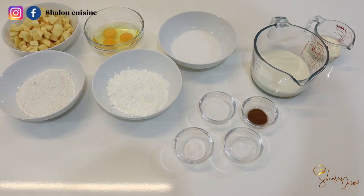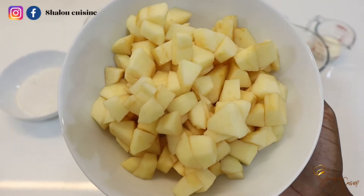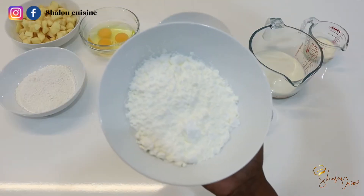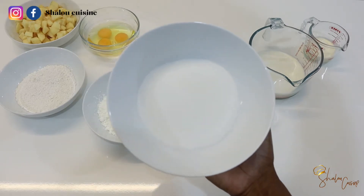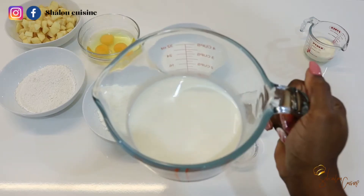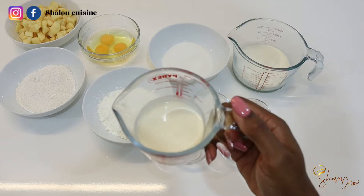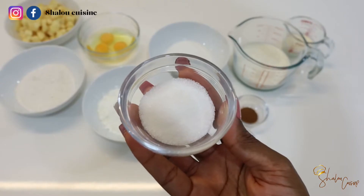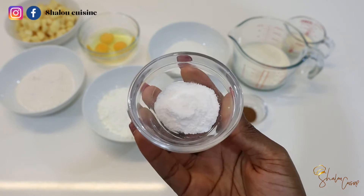Hello guys and welcome back to my kitchen. Today I am showing you how to make this delicious dessert called clafoutis in French. We're going to do it apple and cinnamon flavored. You can flavor it however you like, but today I'm showing you apple and cinnamon flavored, so if you're interested, just keep watching.